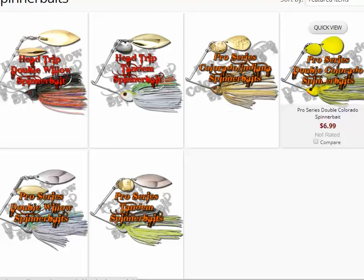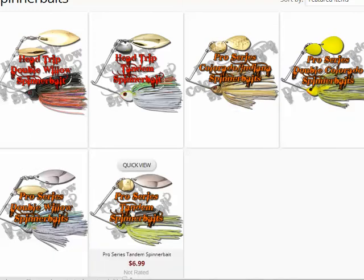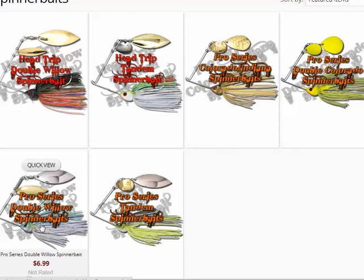The Pro Series has four different blade configurations: double Indiana, double Colorado, double willow, and tandem Colorado willow. One customization not yet available on the site is a single spin — you'd get in touch with them and they're willing to do that, and since you're not really adding anything there probably wouldn't be an additional charge. On the other hand, there's also quad blade spinnerbaits, like on the double willow type, and for that you'd contact them — there probably will be an additional charge, but they're right up front about it.